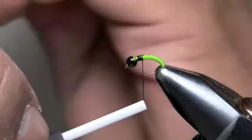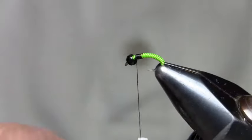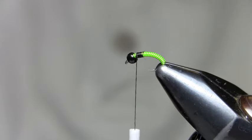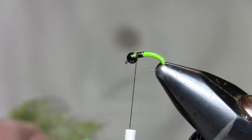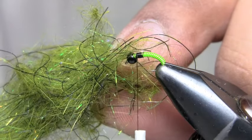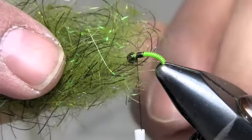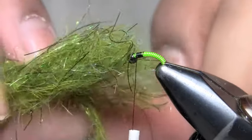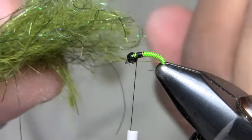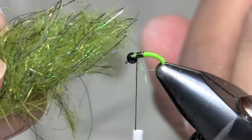We're going to go one more step here. I'm using 6-aught thread, though I usually use 8-aught, in black or olive — it really doesn't matter. Then I have some of my own dubbing mix made for this fly. It consists of Montana Fly Company Swisher's Generation X in olive color, which has black fibers and little tiny rubber legs mixed with olive hair dubbing from Hairline — just a natural dyed olive — one bag of each mixed together.